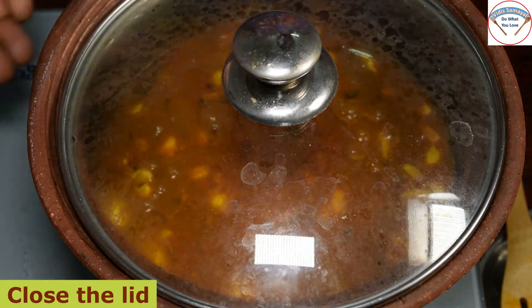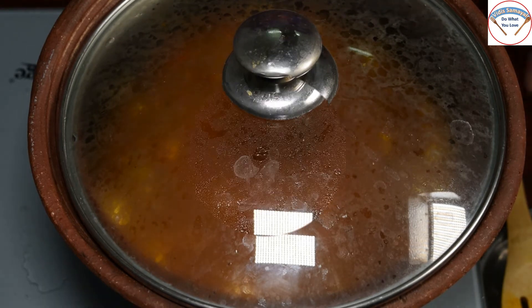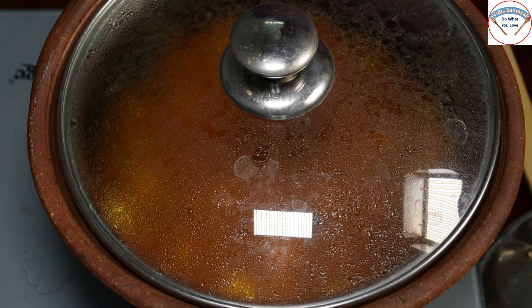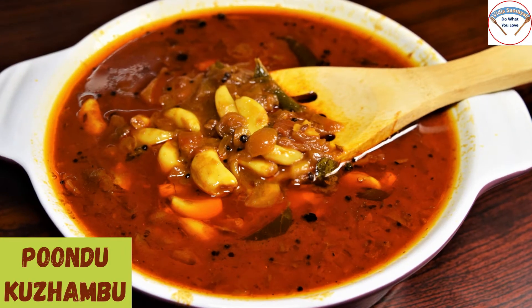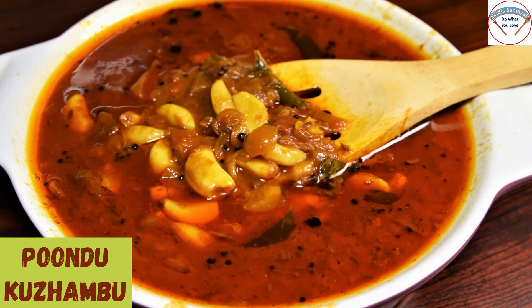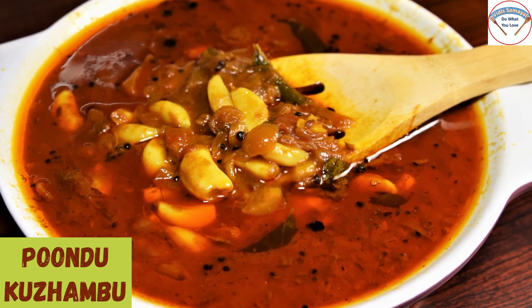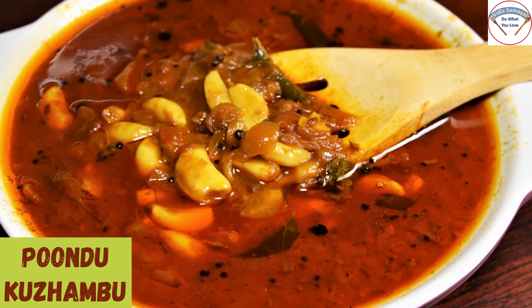If you want to make a soup in this bowl, you will need to cook it a little bit. Try it and give feedback. If you want to like, share, comment and subscribe, press the bell icon. See you in the next video with another recipe. Bye!